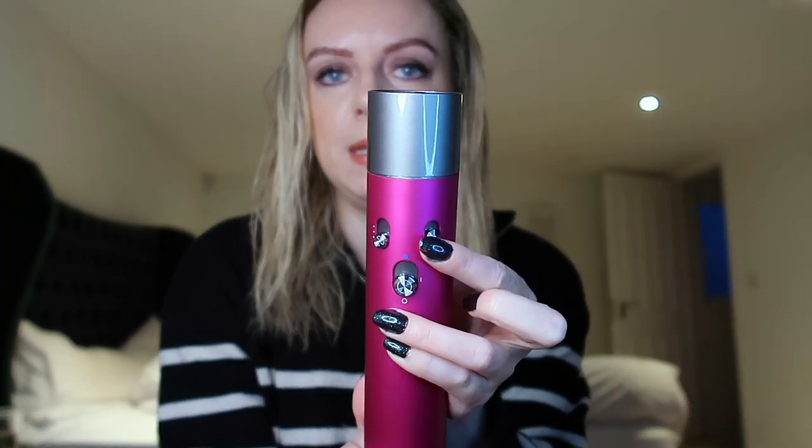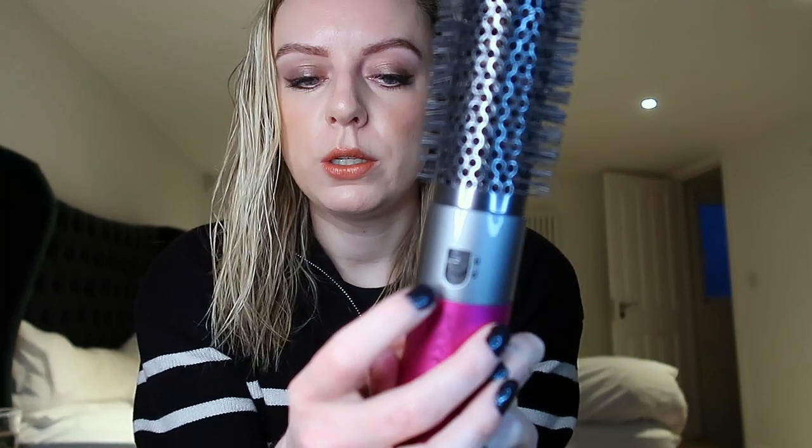The main unit itself you obviously have to plug in. It's got the on/off here, then you've got three different intensities. And here you've got the heat - the bottom one is cold, then a medium heat, and then a hot. To clip an attachment in you just put it in, and on the back it's got an unlock bit - you pull that down and it releases. So it's quite intuitive, quite easy to use.